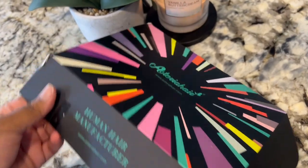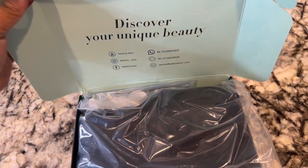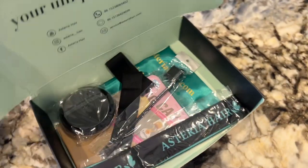Hi you guys, welcome back to my channel! Asteria sent me this wig and I want to show you guys — this is going to be like a five-minute wig install. This is a super easy wig.